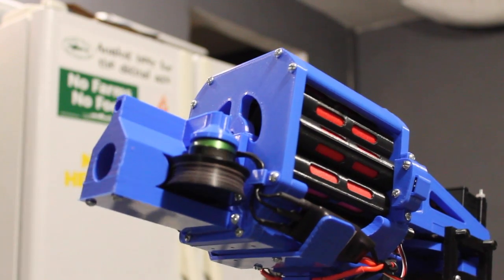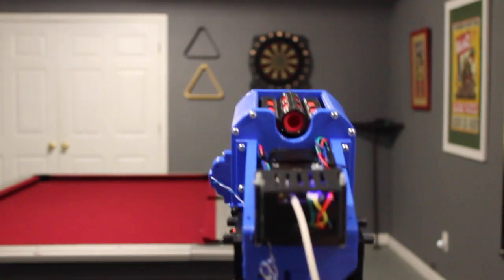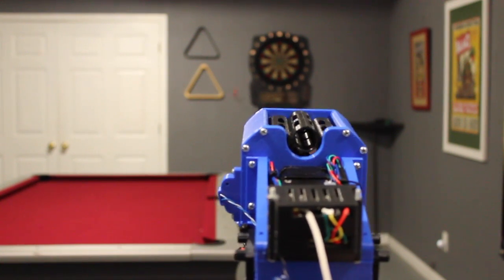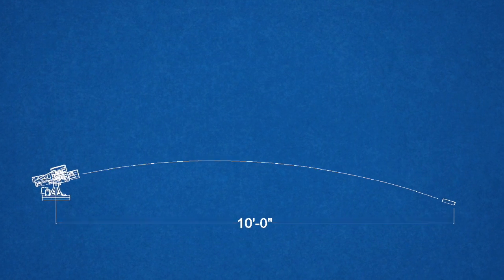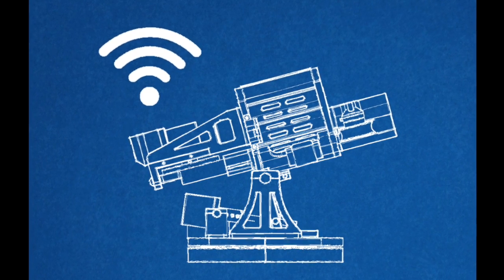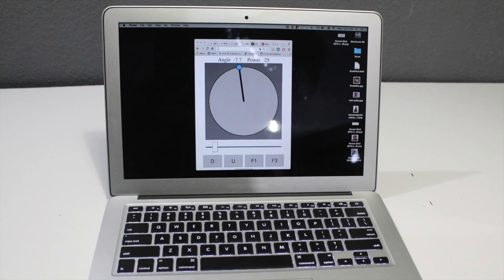It's high powered and it is fully automatic. Darts can be launched at variable speeds, resulting in a range anywhere between 10 and 150 feet. It's web enabled, allowing you to control it from anywhere with an internet connection, using your smartphone, tablet, or computer.